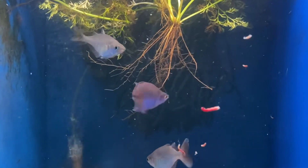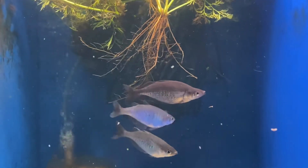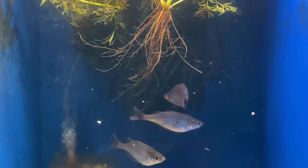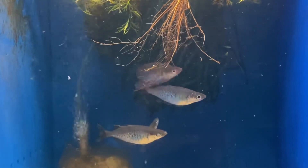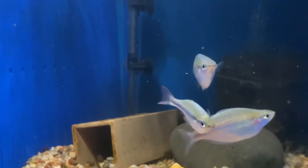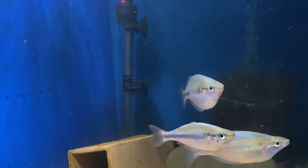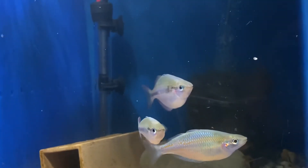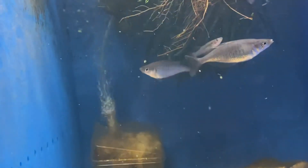Recently had to treat this whole top level — about a month or more ago now — with an antifungal antibacterial. Ended up with some fungus or fin rot that started with these guys, and their pectoral fins were half gone in just a couple of days. But you can see they've grown back now, so hopefully that's the last of that.